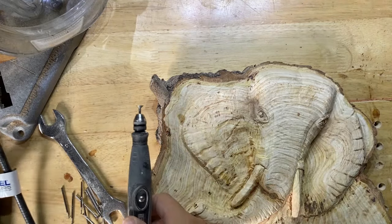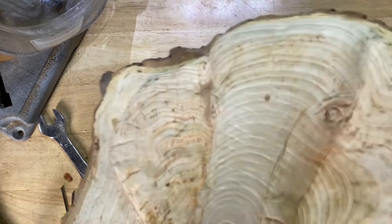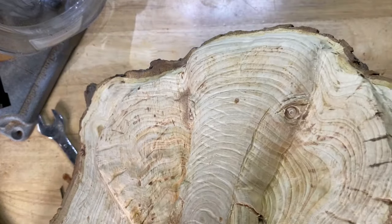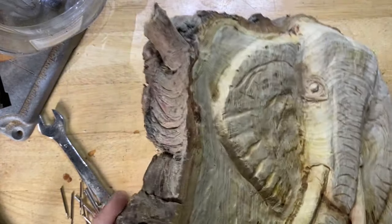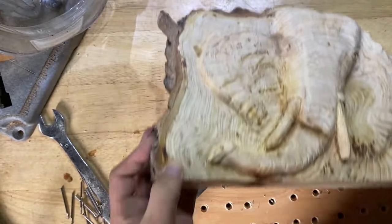There we go, job done — and hopefully I didn't ruin it. I actually think it made the eyes look a lot better. What I am going to do is just remove the excess material around it, and then I think it's a perfect eyeball. I'd recommend these burrs.